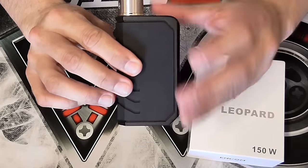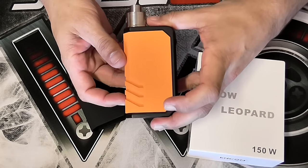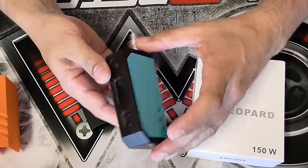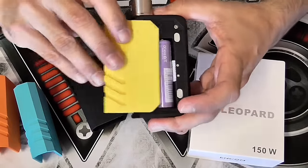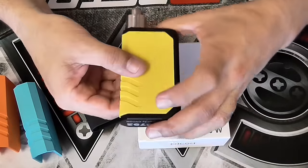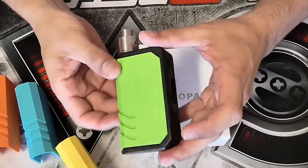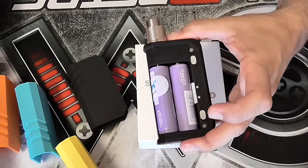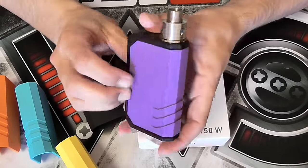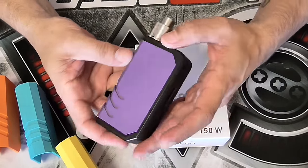It comes with a black sleeve, but you can swap them out easily. Here's how it looks with an orange sleeve, a blue sleeve, a yellow sleeve — everyone at work loves the yellow one. You can also do green or purple. Every single day you can have a different color mod. The sleeves are really easy to replace and it's really easy to take out your batteries too.